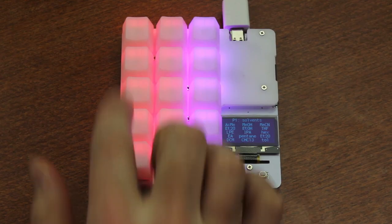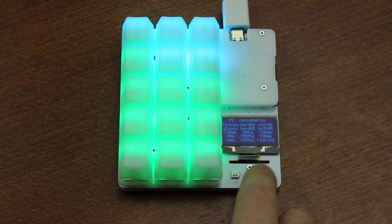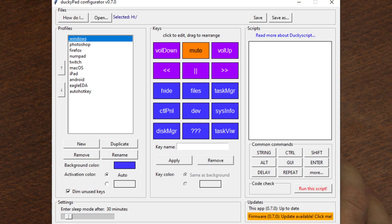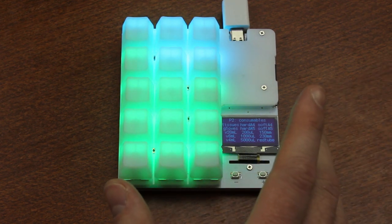It consists of 15 buttons in a 3x5 grid and it's programmable across 10 different profiles, which can be cycled through with the plus and minus keys. It actually already comes with 10 pre-programmed profiles for a bunch of things, and you can specify different colors for each button on the backlighting. So yeah — an actual useful application of RGB. Heavens preserve us!